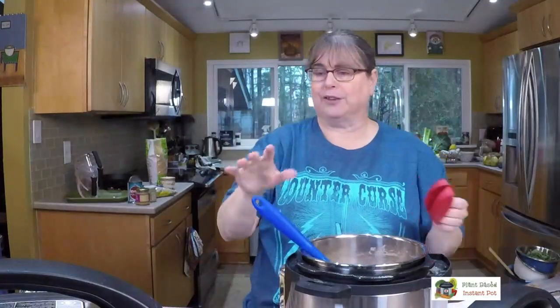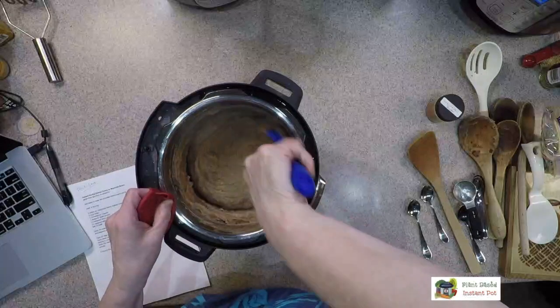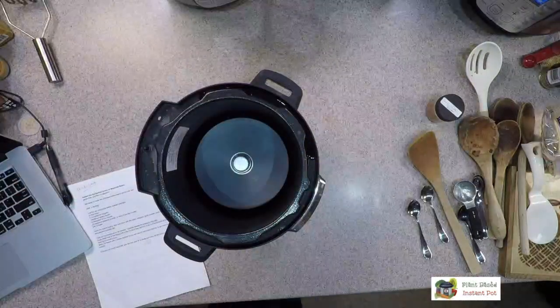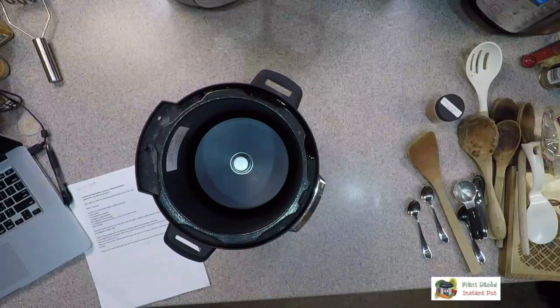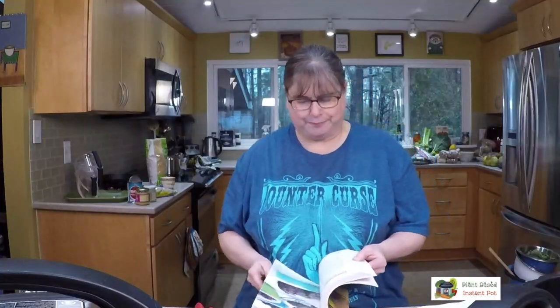These refried beans are getting thick even turned off, so I'm moving them to the stovetop to cool. This refried bean recipe can be made with black beans, pinto beans, or all kinds of fancy heirloom beans — even azuki beans. I would not make them with lentils though.